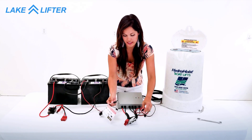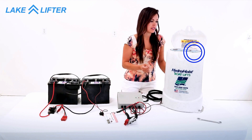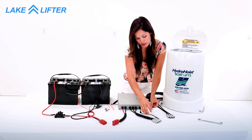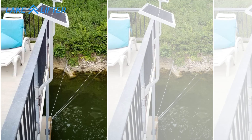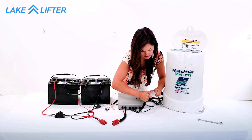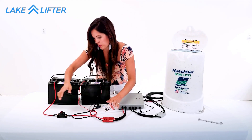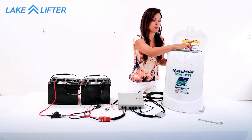Connect the control board power cable. You should see a blue light come on, and you can check the valves by pressing the button. Attach the trigger switch wire by aligning the arrows. Attach the motor cable. Attach the power cable. Make sure your fuse breaker is turned on, and then you can test it by pressing the raise button.